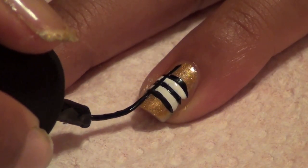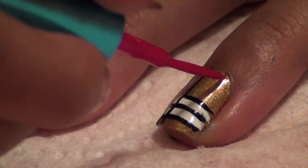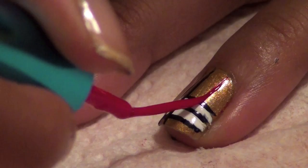Then paint two vertical lines on the side of your nail. On the opposite side, add a single red vertical line.